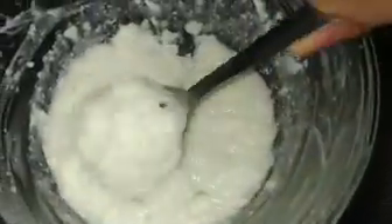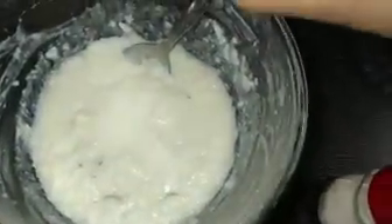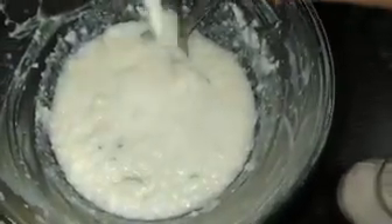Now you can see that this is crushed. In this now we will add a pinch of salt and chilled milk. Add a little bit of curd. Now mix it well. Add some sugar and a little bit of curd.